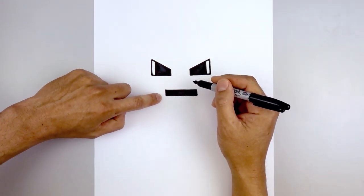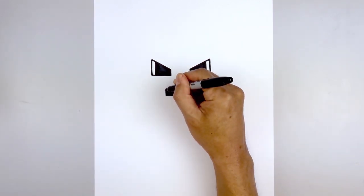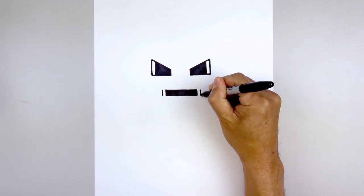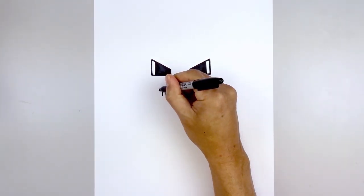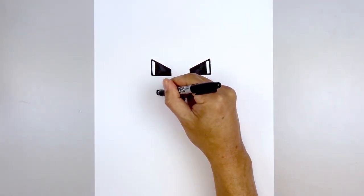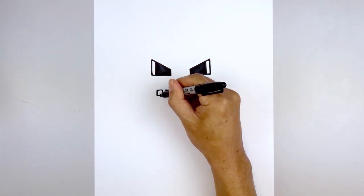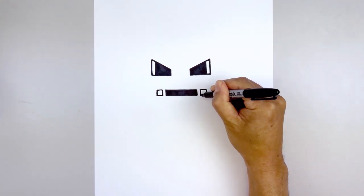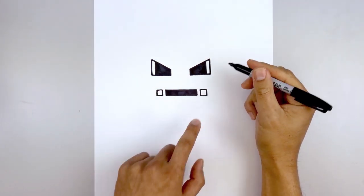Now we're going to leave a gap and draw a small square on the outside. Starting from the top, we'll step out — a straight line coming down on both sides — go across the top, down the side, and then in. Let's fill those squares in black.